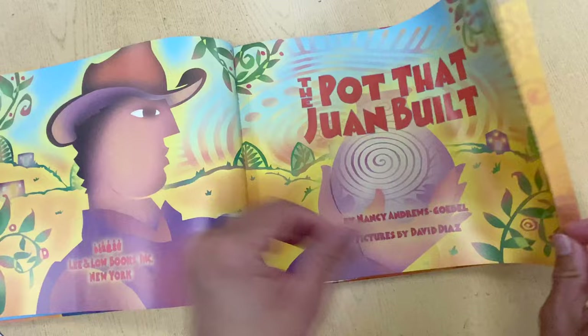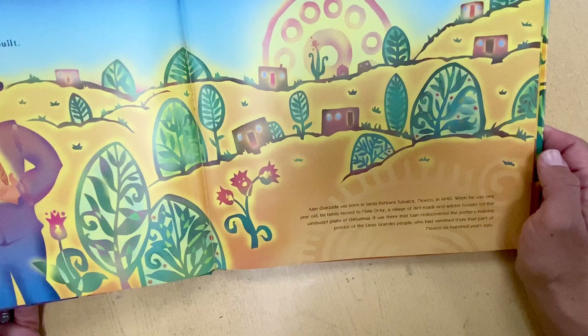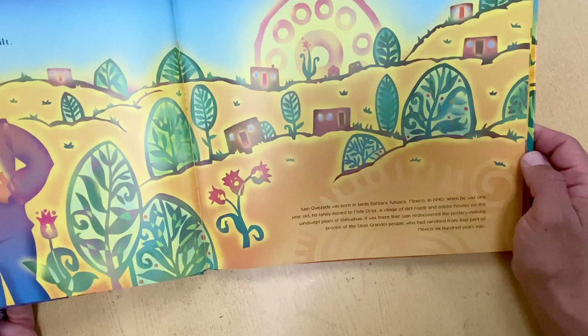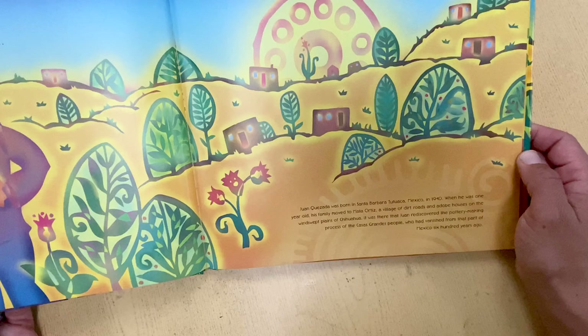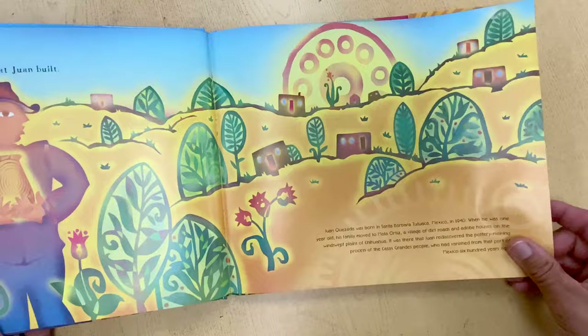This is the pot that Juan built. Juan Quesada was born in Santa Barbara Tutuaca, Mexico in 1940. When he was one year old, his family moved to Mata Ortiz, a village of dirt roads and adobe houses on the windswept plains of Chihuahua. It was there that Juan rediscovered the pottery making process of the Casas Grandes people who had vanished from that part of Mexico 600 years ago.